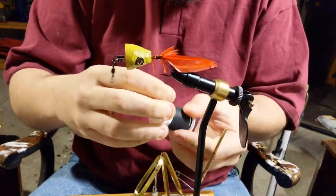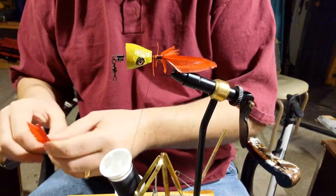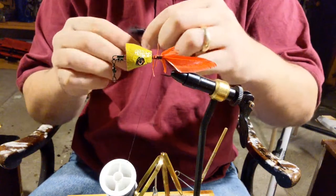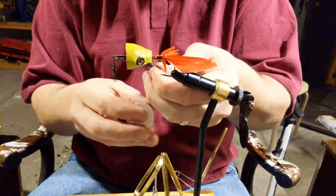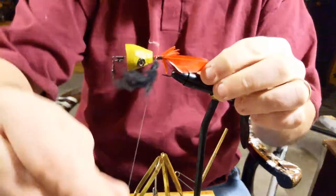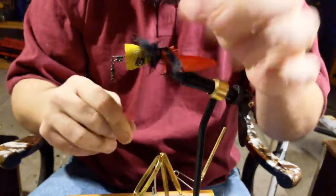I'll go for some blood on this one — I love the combination of red and black. I'm not sure if it's just Metallica's Kill Em All album that makes me always like that color combination.